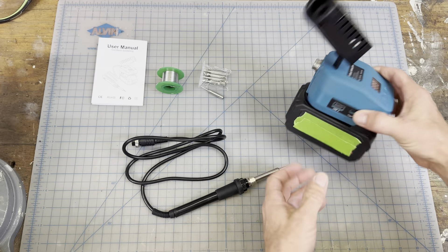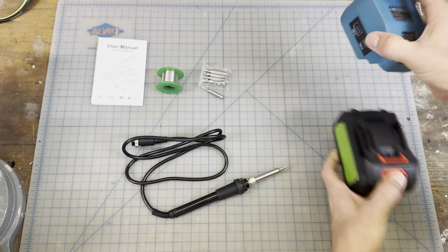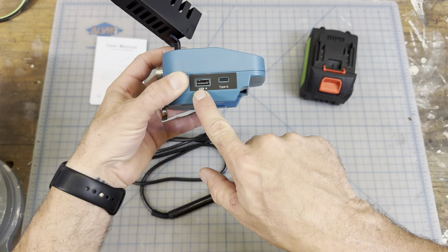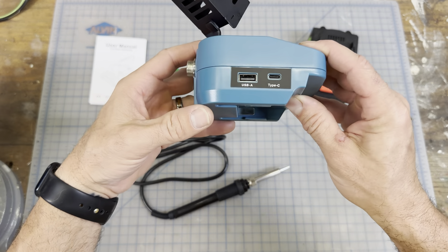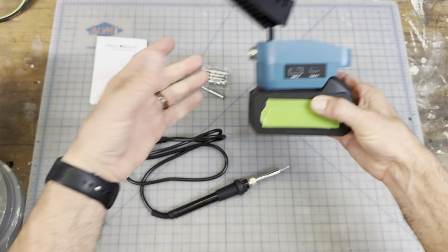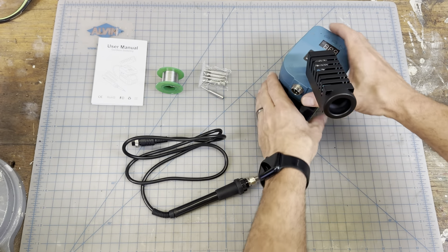You just put it on like that. As far as this top piece, it has a USB plug right here — Type A and Type C — so you can actually use this to charge your phone or other devices by just plugging it right in. Makes it super simple.